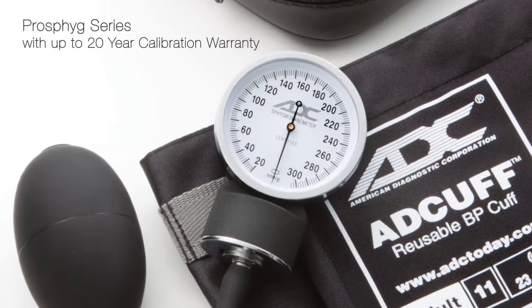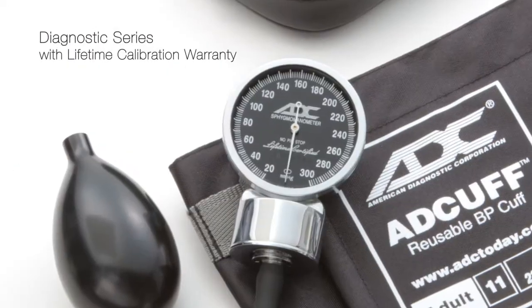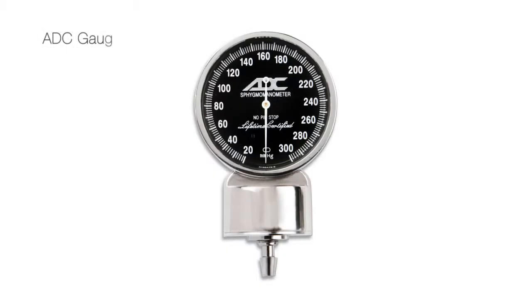ADC manometers are backed by the industry's most comprehensive warranties.